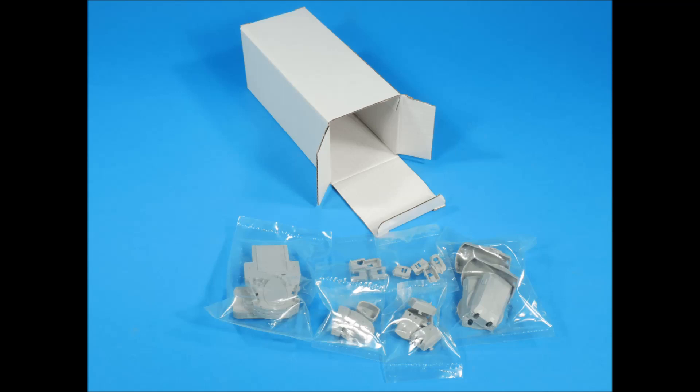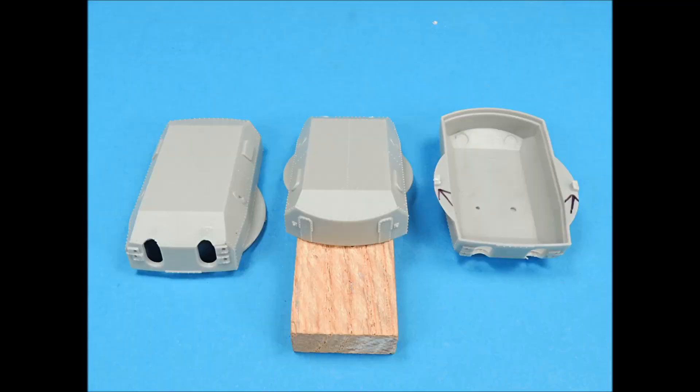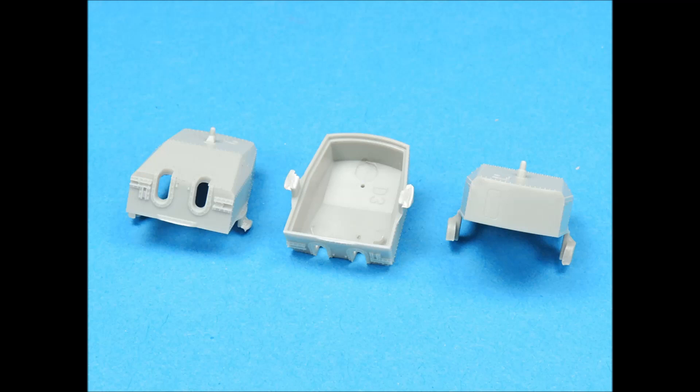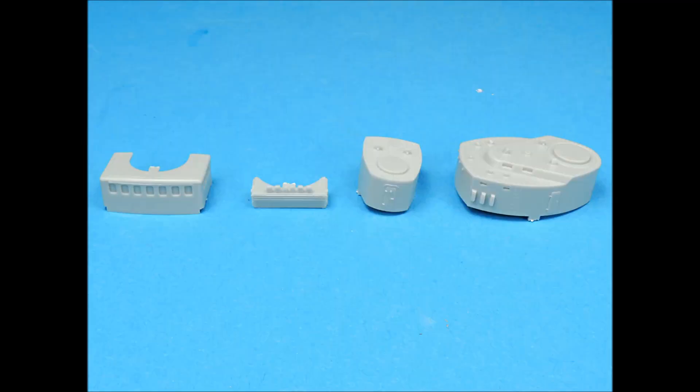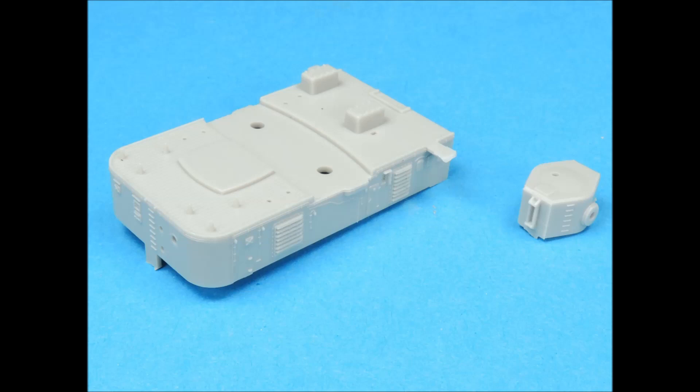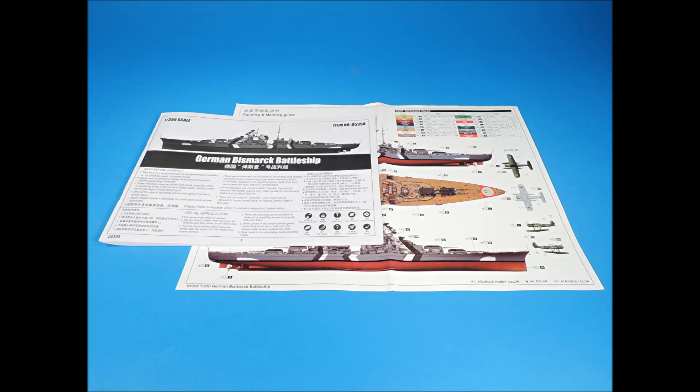Here are the parts inside the white separator box. Here are the main turrets, the anti-aircraft gun bases, and the secondary turrets. Here's the first batch of superstructure parts from the separator box, more superstructure parts from the same box, and these are the last parts associated with the white box. The assembly instructions and color sheet are excellent.